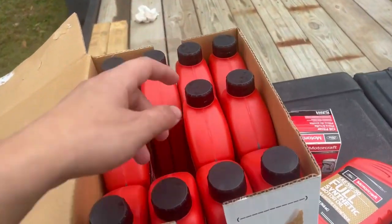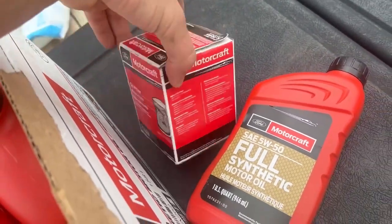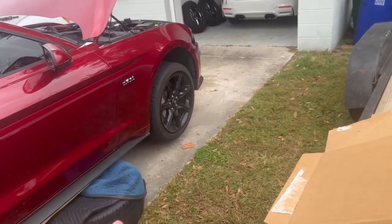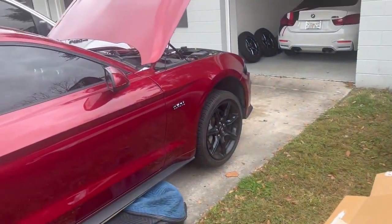We just got the oil delivered — 12 quarts of 5W50 full synthetic along with the FL500S oil filter for the 2018 Mustang GT. As soon as that new drain plug comes in, I'll put that in, swap out the filter, and we should be good to go to do some data logging.